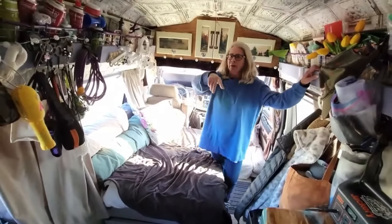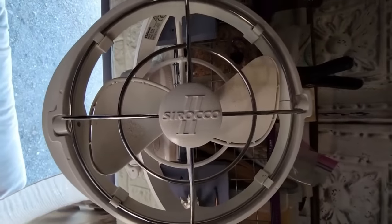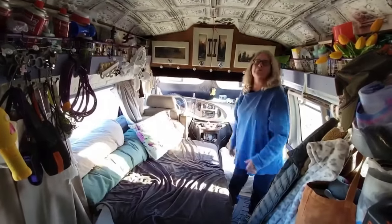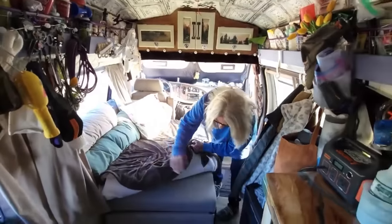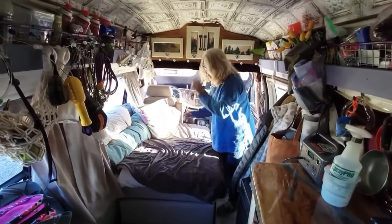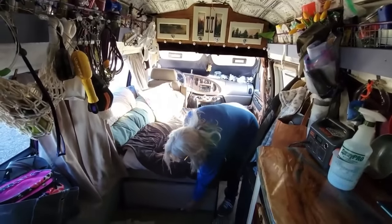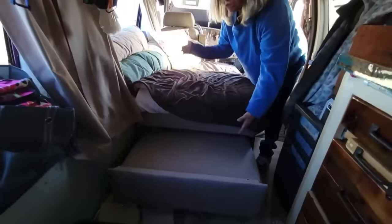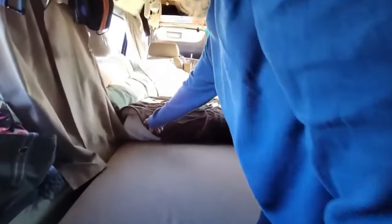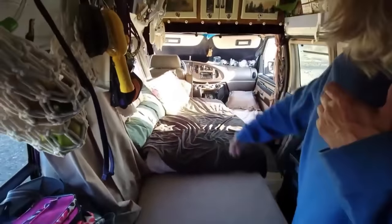Along with my vent and my Max Air fan, I have a Sirocco fan — it's a 360 fan that can go in any direction. And this is my bed setup. This is actually like a chair — if you put this end up you can make it into a chair, or you can pull this out and have it with a footstool. Or you can pull it all the way out — this comes up and out — and then I fold my foam mattress down and there's my bed.